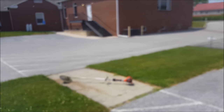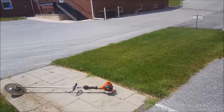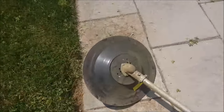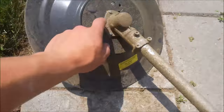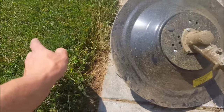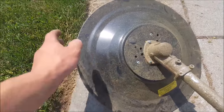All right, auto focus is on — there you go. As you can see, this thing replaces the guard, so you've got to be careful with your line. You don't want it too far out because it'll bog down the trimmer real bad, but you don't want it so far in that it's not doing anything.